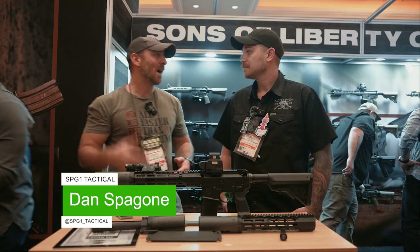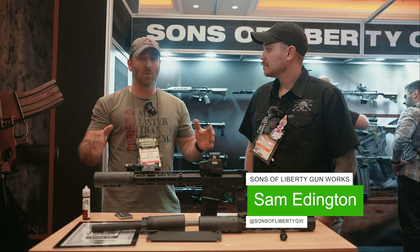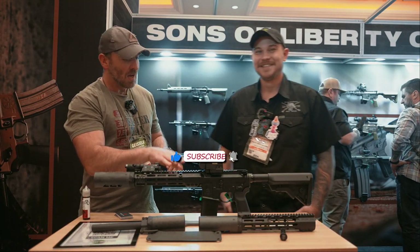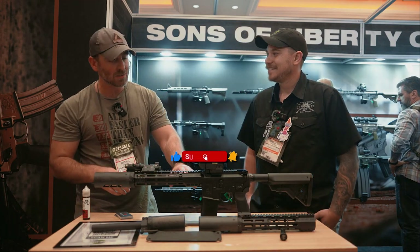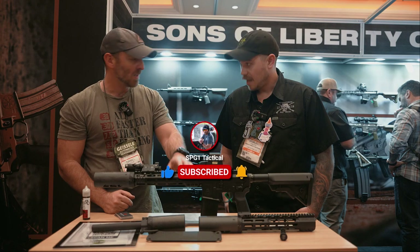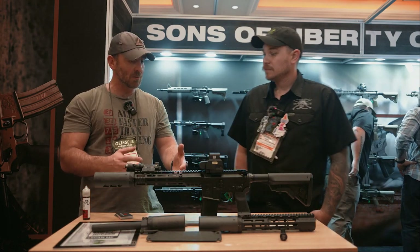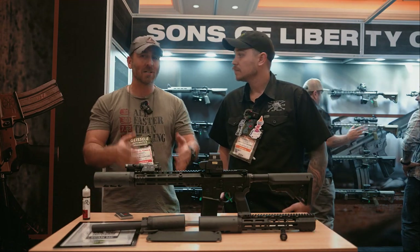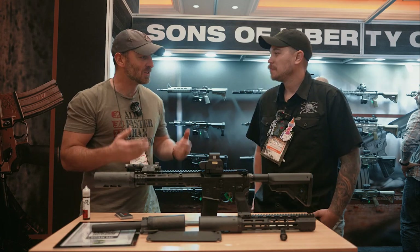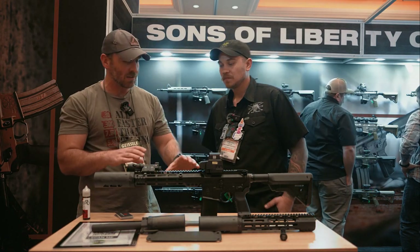All right, everyone, Dan here, SPG1 Tactical. I'm here with Sam from Sons of Liberty Gunworks — obviously one of the best gun makers and manufacturers on the planet for ARs. We're going to be talking about Sons' new L89 rail, their Drive-Lock system. We've got some integrated QD swivel attachments and some other really cool stuff. Sam, talk to me about the L89. What's it bringing to the table?